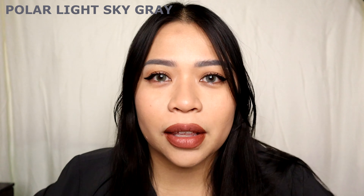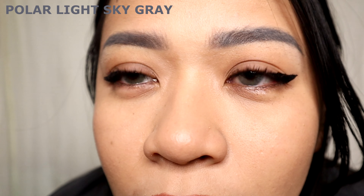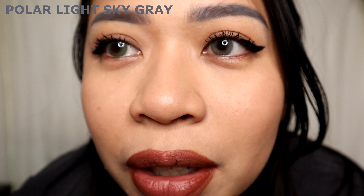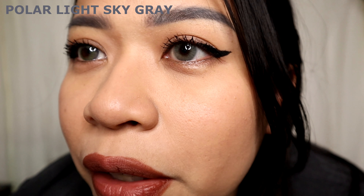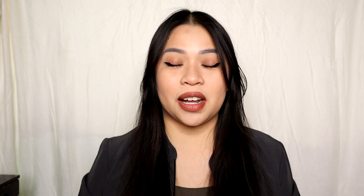Next is the Polar Light Sky Gray. This is what my eye looks like without contact lenses, and this is what it looks like with them — on both eyes. As you can see, the gray looks natural and lighter on my eyes. It's not harsh, not very strong — it just looks natural on me.